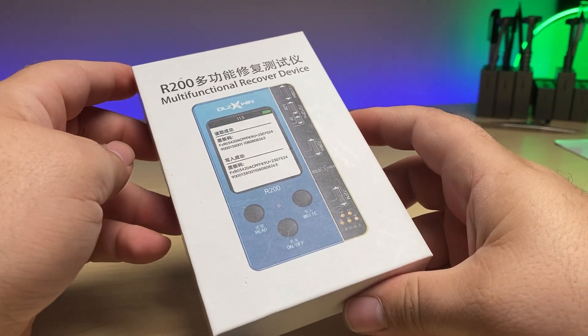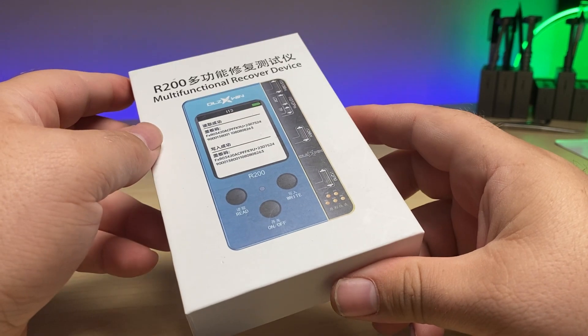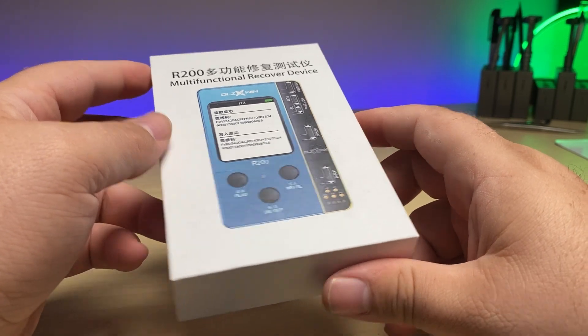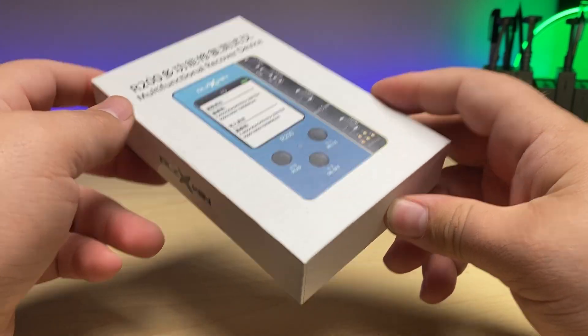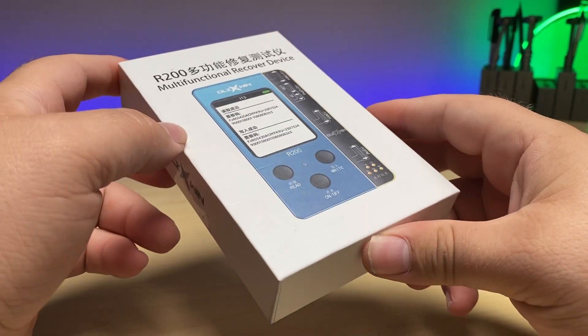In this video, I'm going to be going over the DLZ-R200. It's a multifunctional recovery device which allows us to copy True Tone from an original Apple screen to another original or even an aftermarket screen.